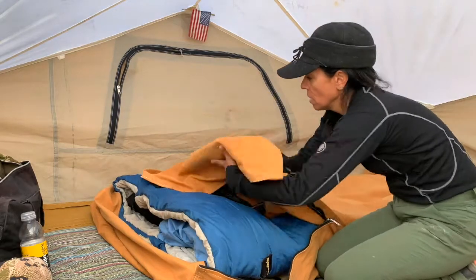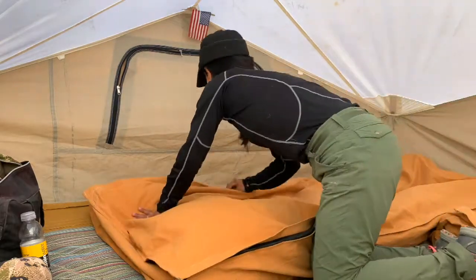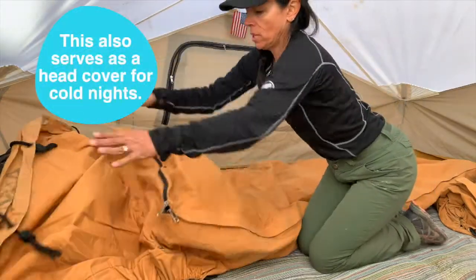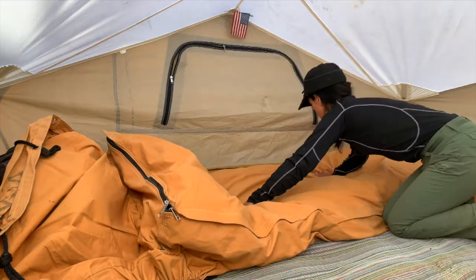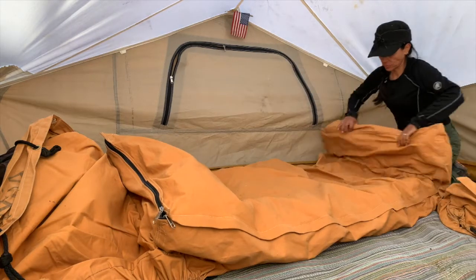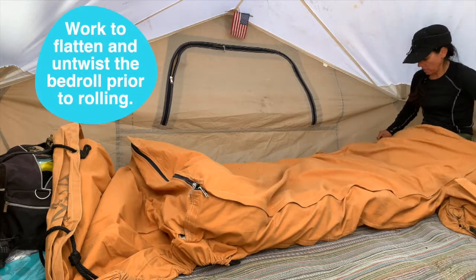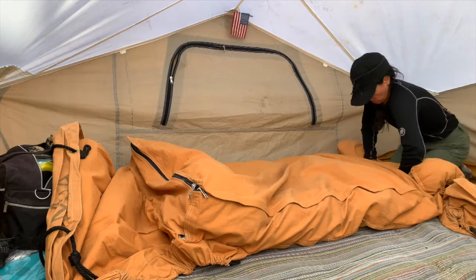Then we'll roll that right up. The bedroll — this cover here — is what we're going to ultimately roll everything into. Squish it out, try to get all the air out. On this end, I want to get everything up from that slide because the slope is definitely pushing everything down. Then roll it up like you would just a plain old sleeping bag.